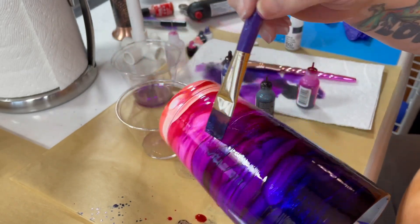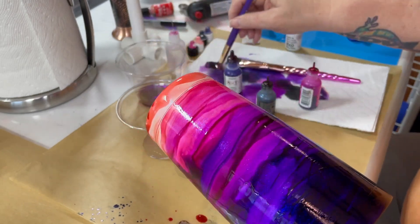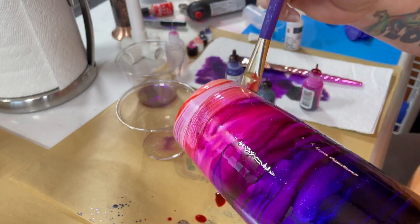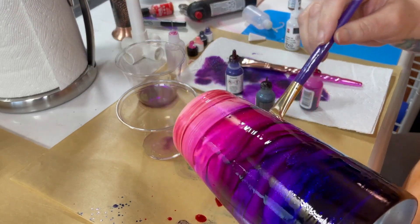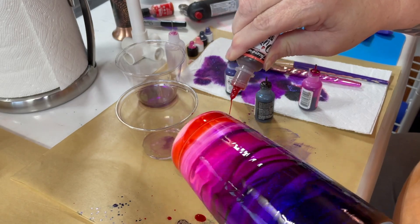I'm just kind of blocking it out a little bit — yeah, you do have to hustle with this one. It's like, where did all my coral go? I think it went up into the pink. Come at coral, just a little bit.